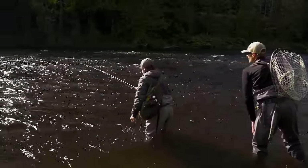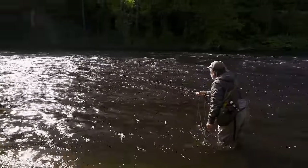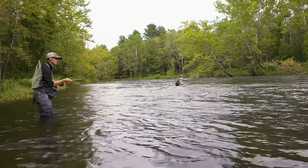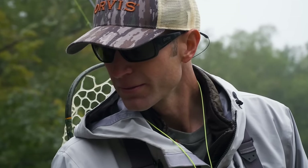Hi, I'm Tom Rosenbauer, and welcome to the Orvis Guide to Fly Fishing. Euro-nymphing is one of the most effective ways of catching trout in streams under almost any conditions, and I've never been very good at it, so I've enlisted my friend George Daniel to show all of us how to catch more trout in streams using this deadly method.